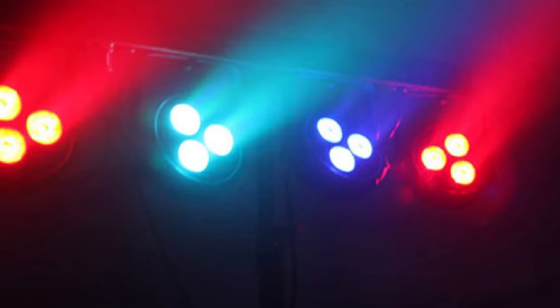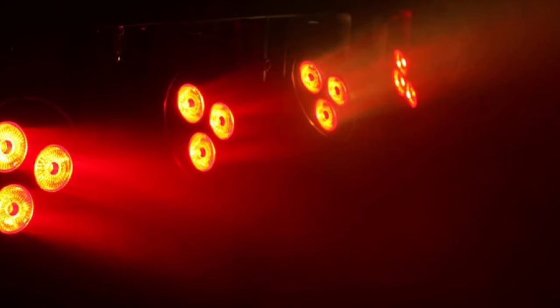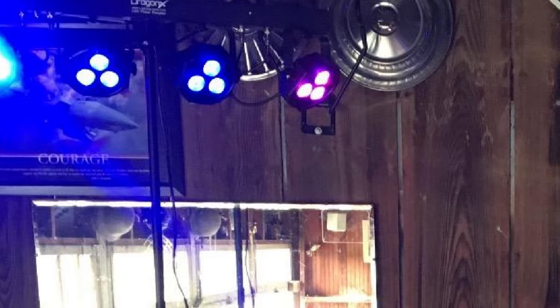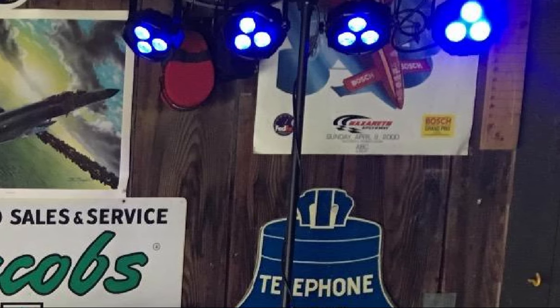One thing we like less is that the included instructions are lacking — a lighting rig like this needs better instructions, and not providing them is just laziness on the part of the manufacturer. Also, the power cord is a bit short, but for this kind of setup you will probably need an extension anyway. In short, this could be the ideal option for mobile DJs, especially those just starting out, who need an affordable yet professional-level rig to take to functions.